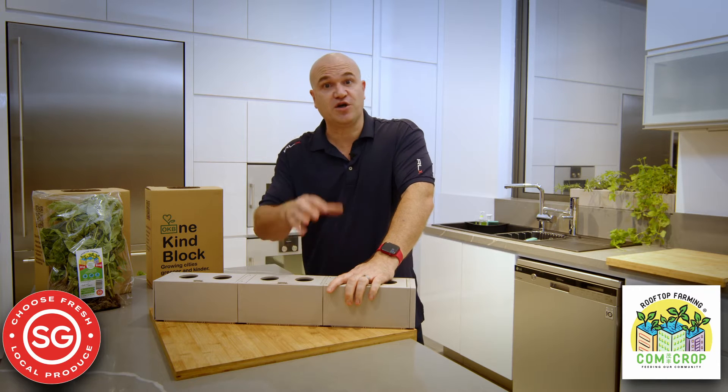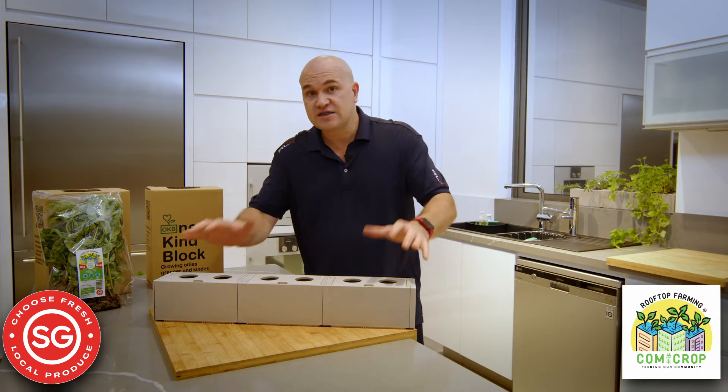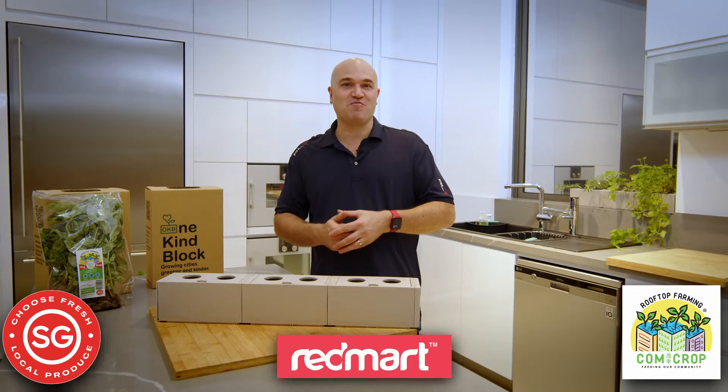And then you can decide whether you're going to grow plants from seeds, or take mini plants and grow them up, whatever you'd like to do. Some people want to have a herb garden. The best way to cheat is to get the big bag of basil from ComCrop.